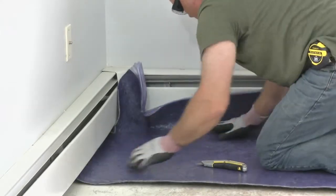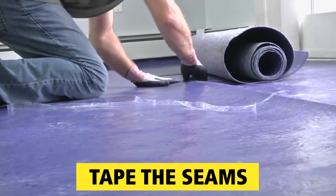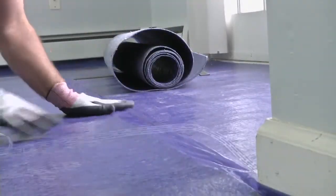At heating units and the like, it's trimmed and tucked underneath. Where pieces meet, the seams are sealed with seam tape to make it a continuous layer. On this product, the tape is integral.